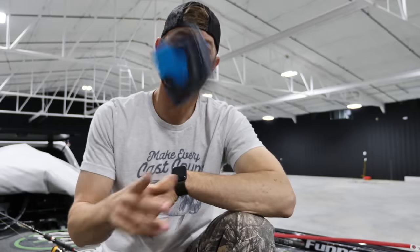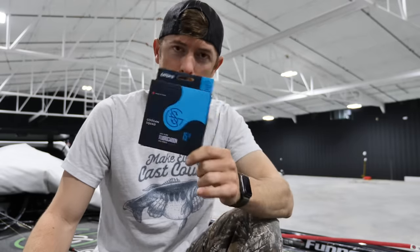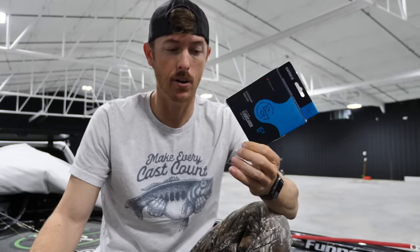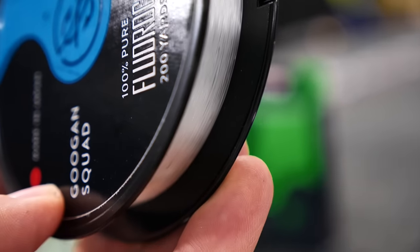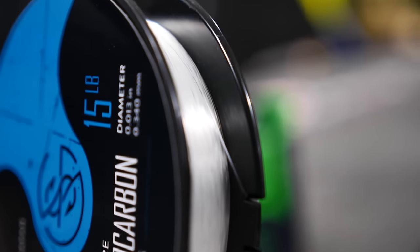Anything where I'm really setting the hook or driving a hook through plastic — that's when I use braid and fluorocarbon. Now let's get to the meat and taters: fluorocarbon. When to switch to it, why to use it, and when to use it. The main properties of fluorocarbon that make it the best overall choice for a bass fishing line are its lower stretch, the abrasion resistance, and the density of the line which makes it sink.